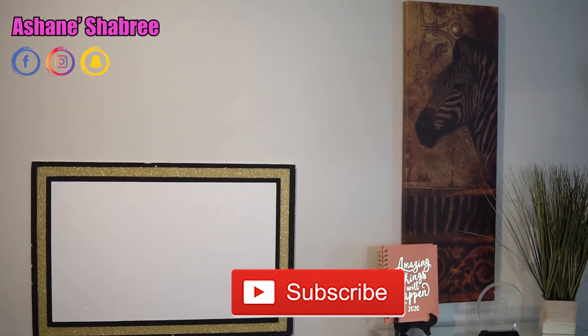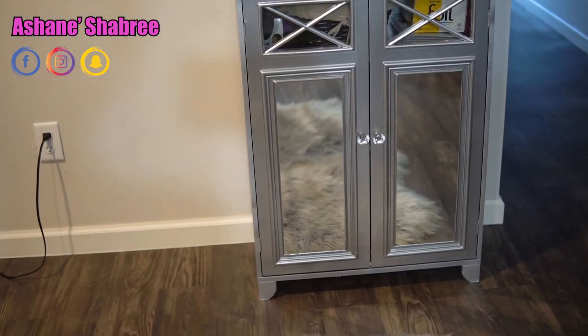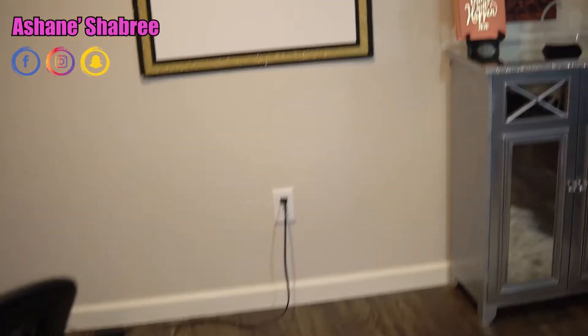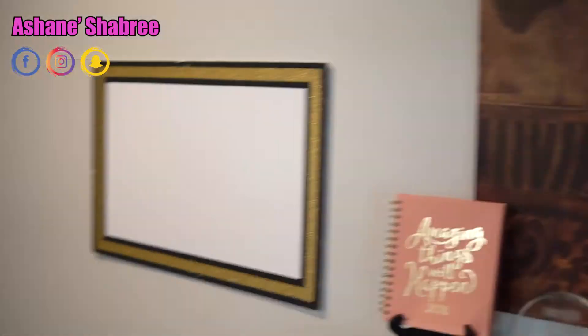This setup here I pretty much use for all of my self-awareness, self-care type videos. Here's a little painting I got from Dollar General — or was it Family Dollar, one of those. Then I have the little dresser that I made, and if you guys want to see how I made that, I will link that video at the end. I also have my vision board that I still have to create, and here's my rug that I got from Ross.